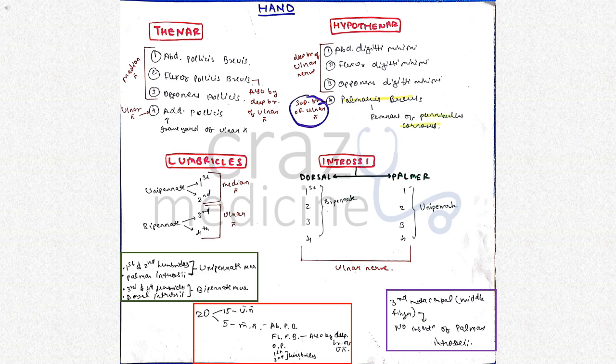The first three muscles of hypothenar eminence are supplied by the deep branch of ulnar nerve. Palmaris brevis is supplied by the superficial branch of ulnar nerve. Palmaris brevis is a remnant of panniculus carnosus.